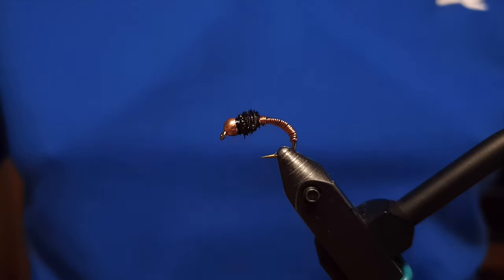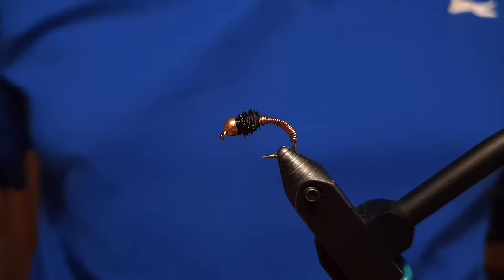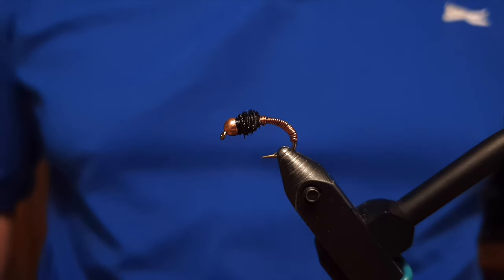The fly is ready now — as you can see, this is the Brassie fly. Thanks for watching! Feel free to subscribe to the channel, give this video a like, and share it. Thanks, and see you in the next video!